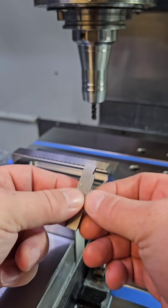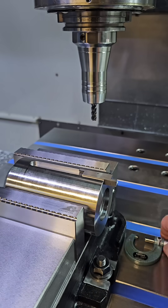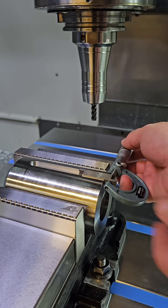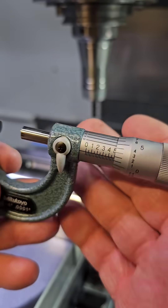One way to measure a keyway width is with an adjustable parallel. As you can see here, I place it on the keyway being careful to keep it slightly off the floor in case there's any sort of radius in the corners. Once you have your parallel set, you can use your micrometer to take a reading, and with some practice you can get pretty good results.